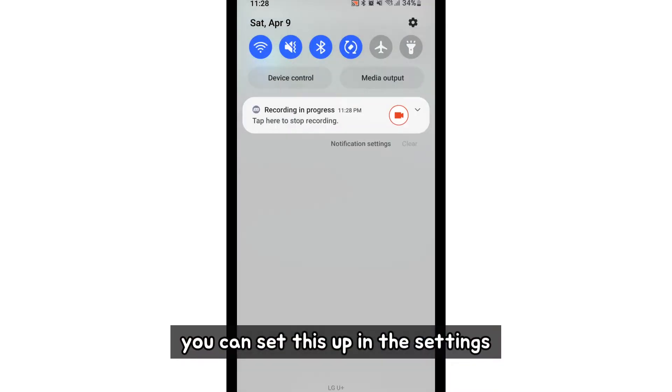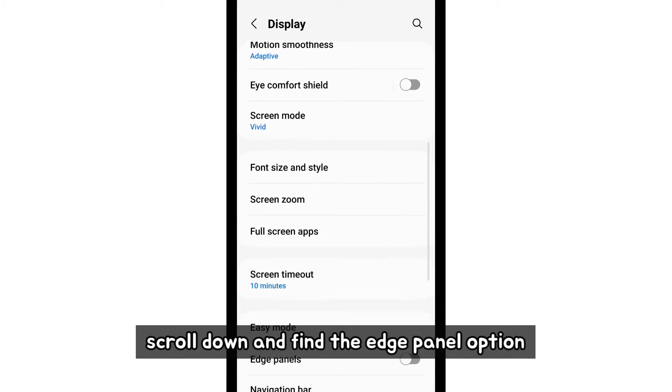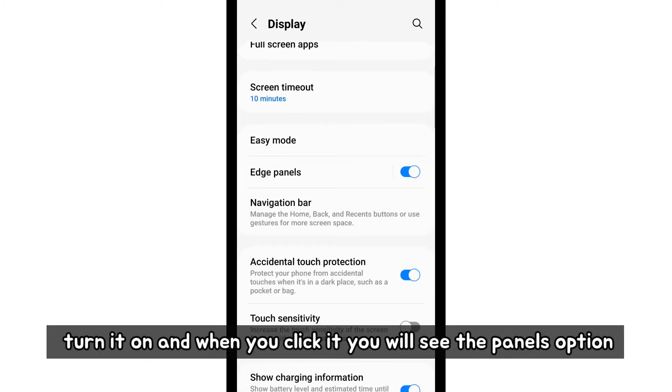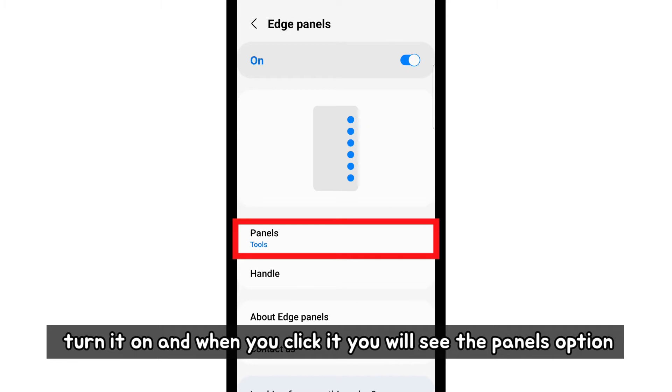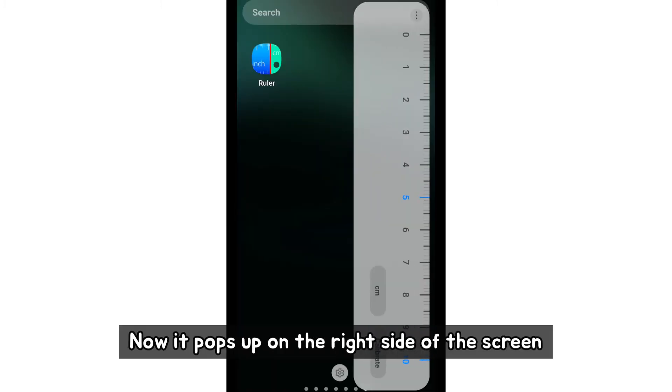You can set this up in the settings. Go to the display section, scroll down and find the edge panel option. Turn it on and when you click it, you will see the panel option. Change it to tool. Now it pops up on the right side of the screen.